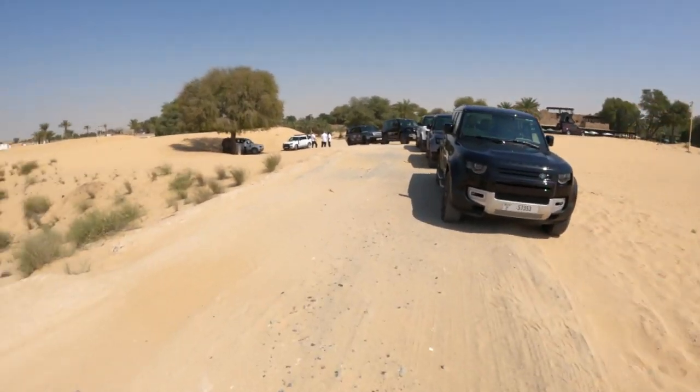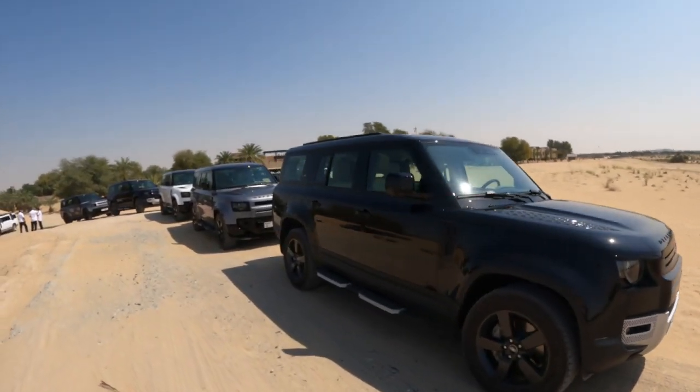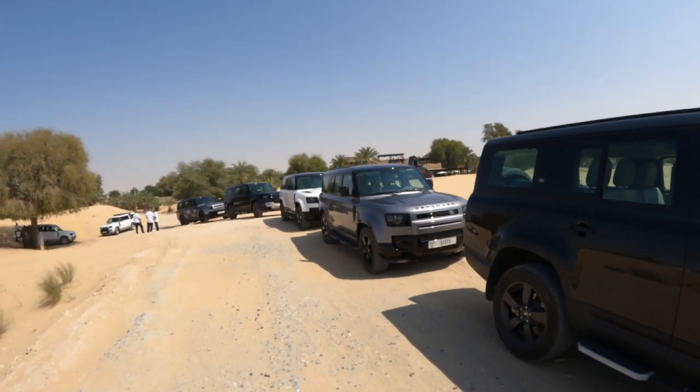Here we are at the global drive for the brand new Defender 130. The Defender 130 is the largest wheelbase in the Defender family — of course you have the 90, the 110, and the 130. The 130 gives you about 34 centimeters more of space, meaning the chassis is longer, and we've got them lined up nice and neatly here right outside the Babel Shams Hotel.